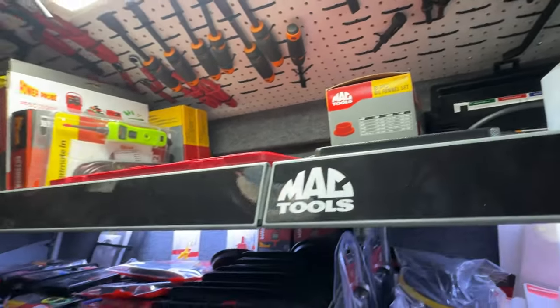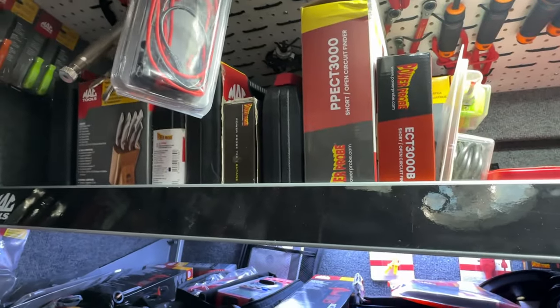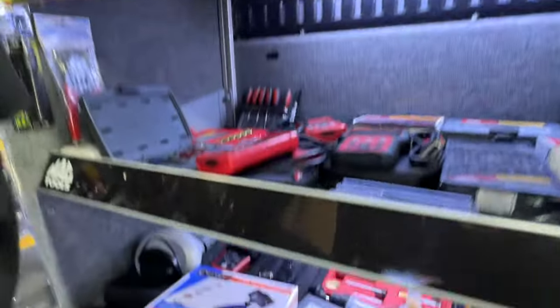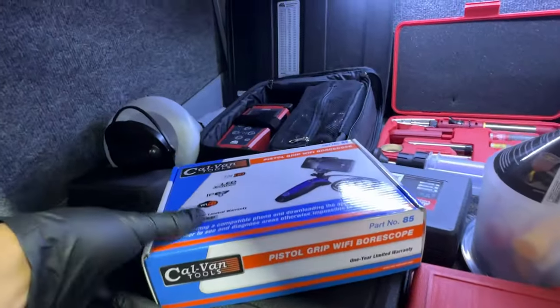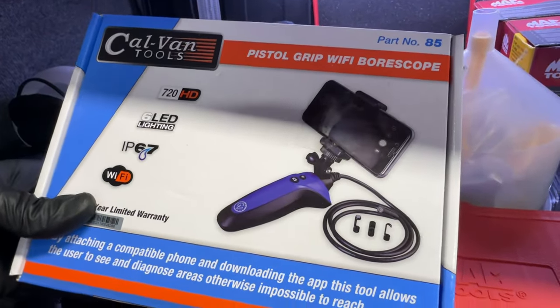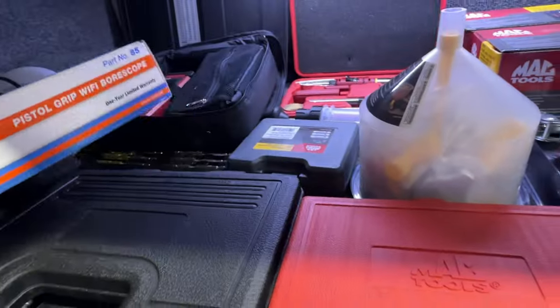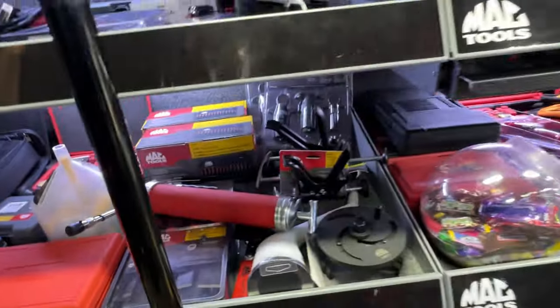Much more Power Probe stuff. And this here from Calvan Tools — very nice. The phone goes on it with a little handle. Pretty cool, a lot of cool stuff.